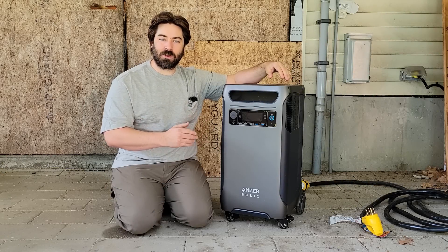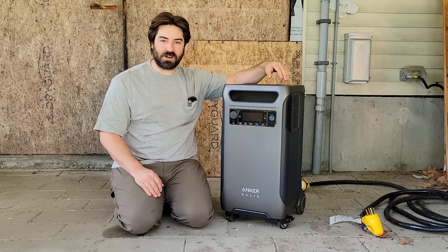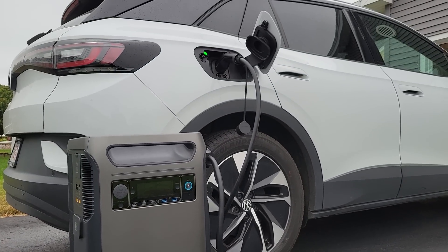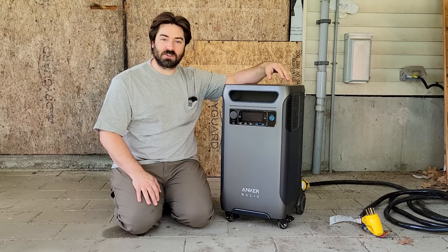Today we are reviewing a brand new product to the market. This is the Anker Solix F3800. It is a portable power station that is actually pretty powerful and it has some solar inputs. Now we're going to put it through its paces and test it and make sure that it actually works.